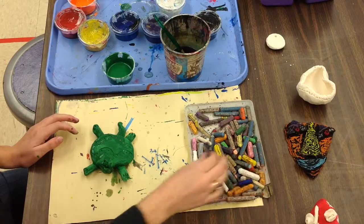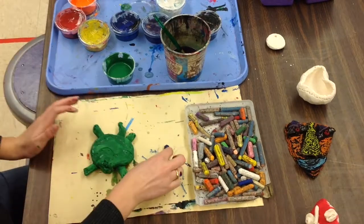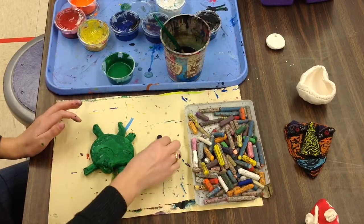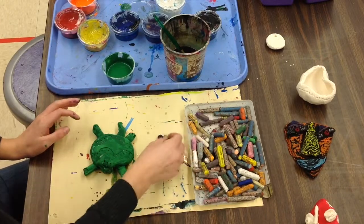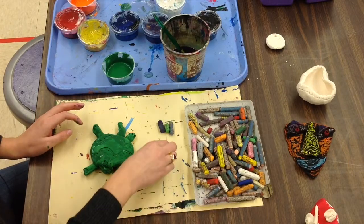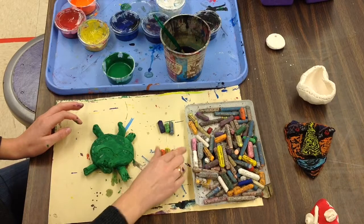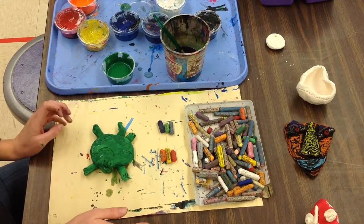Choose a few colors of your oil pastels that you would like your turtle shell. I think I'm going to go with cool colors, like the water — so purple, and green, and blue. Those are my cool colors. You might want to go with hot colors — orange, yellow, or red. Those are my hot sun colors. It's up to you what colors you choose.